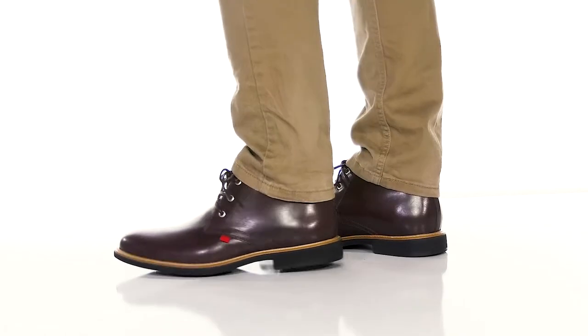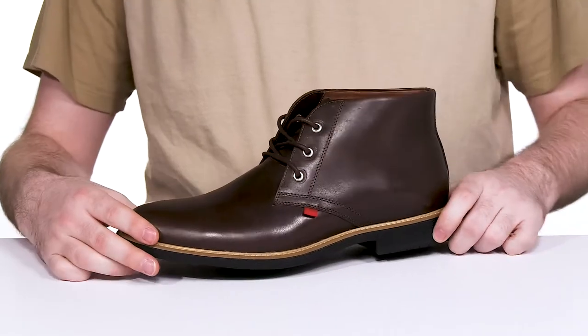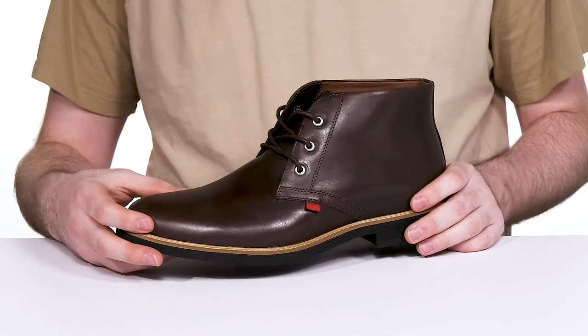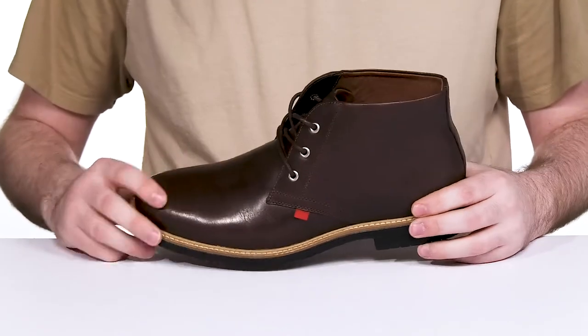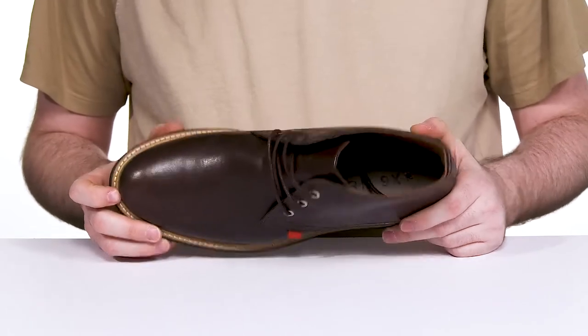I have a sleek style in this handcrafted boot from Mark Joseph. This silhouette features an upper that's made with a genuine Napa calf leather with a rich finish. It has enhanced durability, showing off its welt stitch midsole.